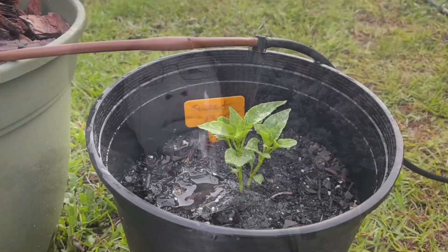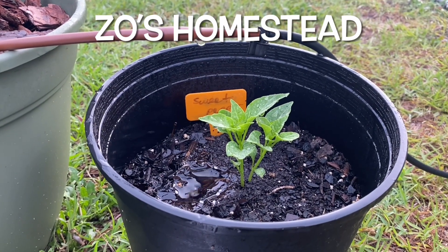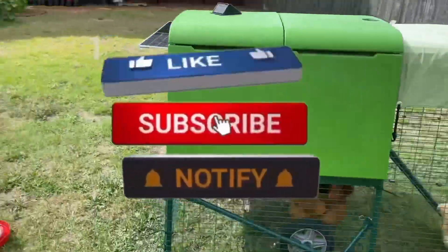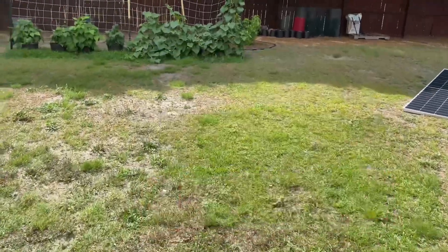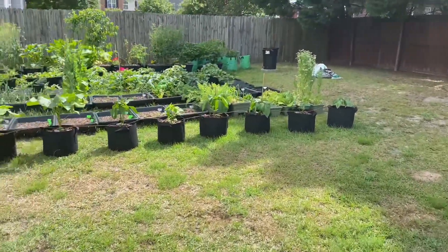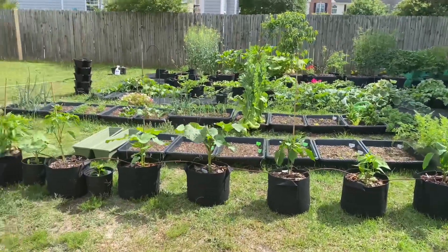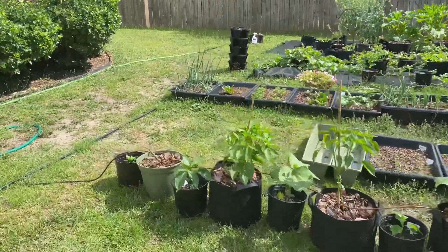Can you grow watermelons in containers? Good evening y'all, hopefully everybody's been having a great productive day. Today's video answers that question — can you grow watermelons inside of containers? A couple of people came into the comment section on my other videos wanting to know, and my answer is yes, you can grow watermelons inside of containers.